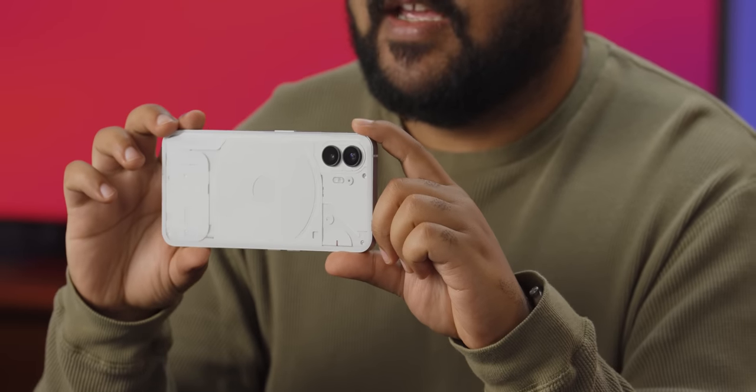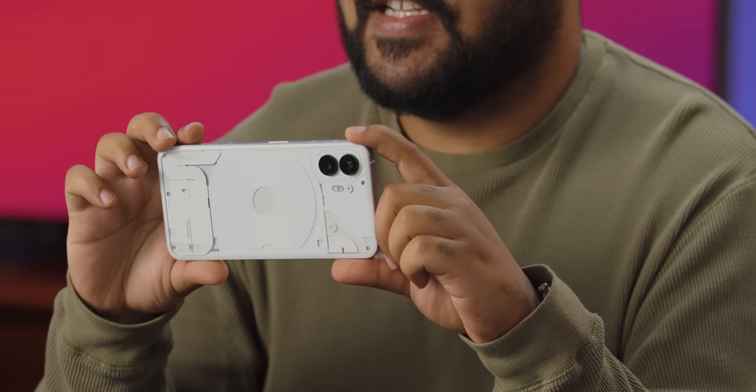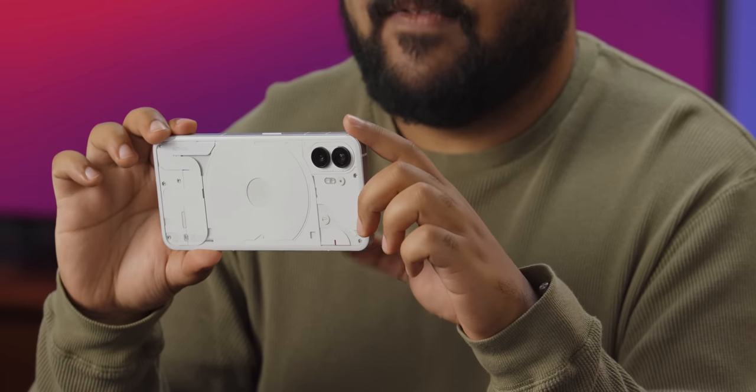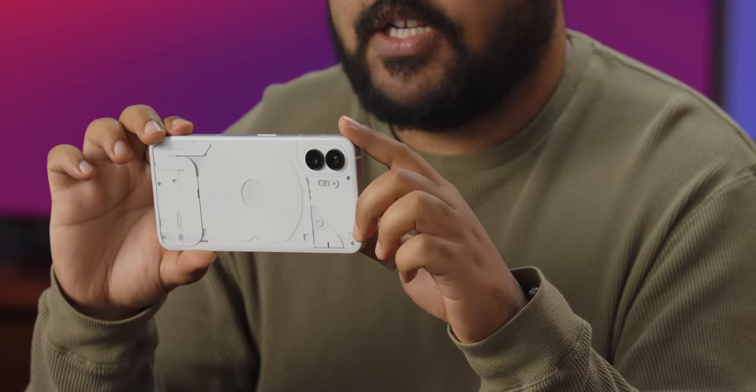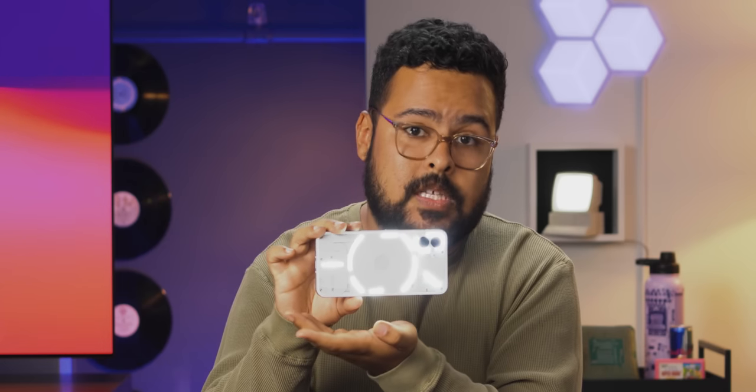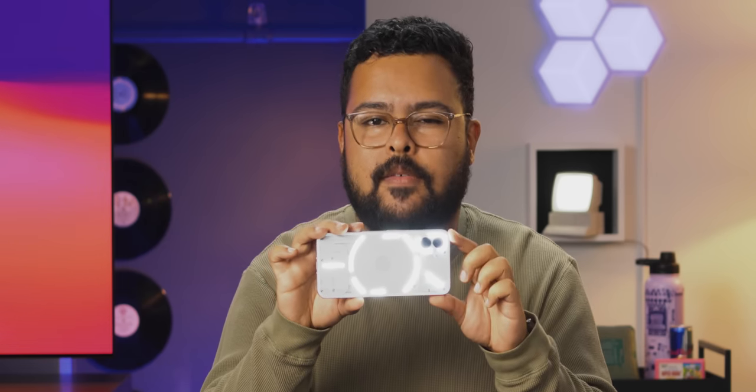David actually pointed out that this phone has some cool features using the Glyphs and lights on the back, including a tally light when you're recording video — it'll flash red to let people know you're recording, which you can turn on or off. Another cool thing is you can use either the traditional flash or a fill light using the Glyphs. Using the Glyphs looks really cool and instead of getting one bright spot from a flash, you get a bit more of an even fill using the wide light that goes across the whole back of the phone.